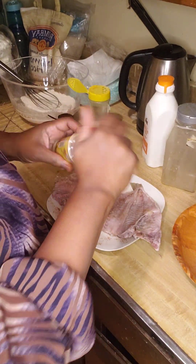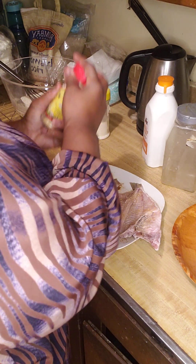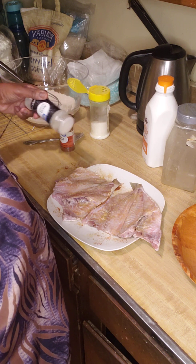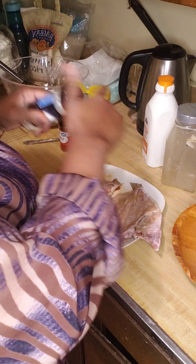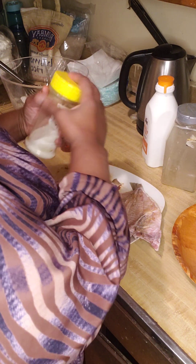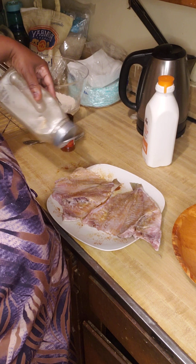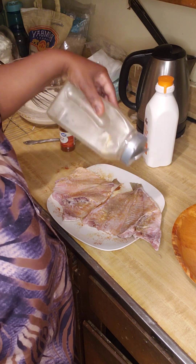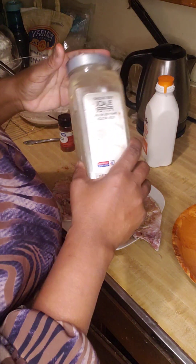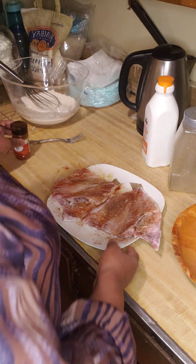I don't want to do too much salt. I'm going to put onion powder on the other side as well, and the pepper and the paprika. I'm out of pepper but I put enough on the other side — I have more pepper but I'm not going for it right now. All right, so that's done.